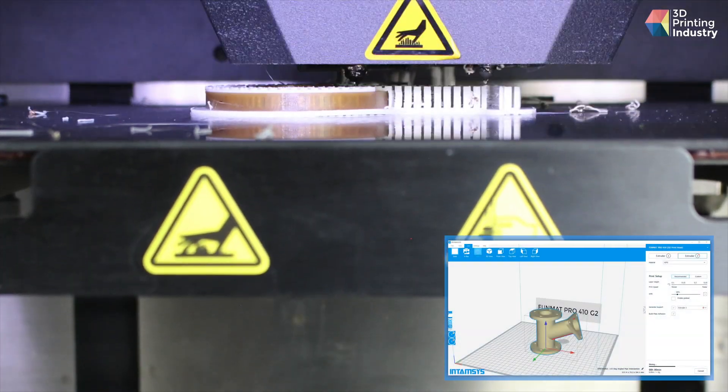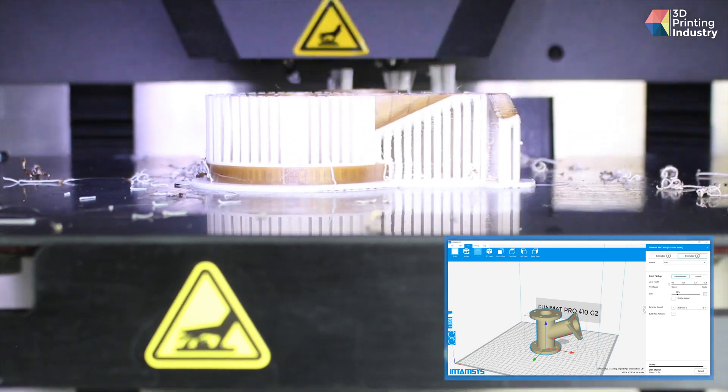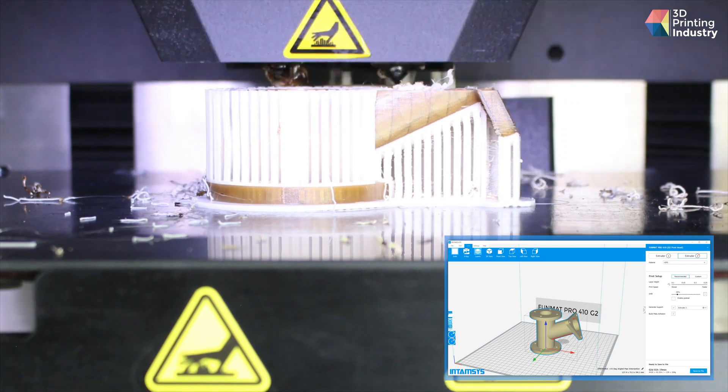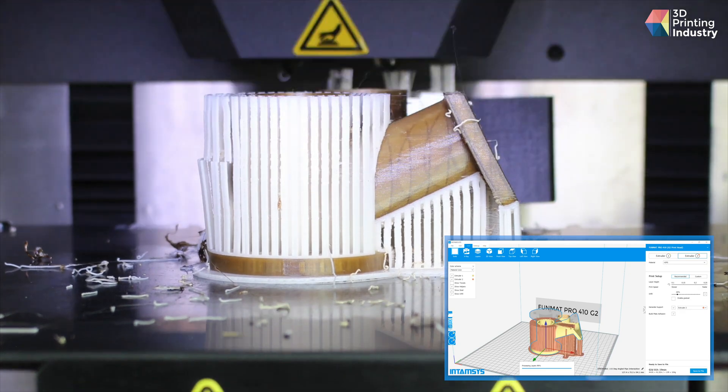The dual-extrusion architecture of the Funmat means you can freely print support structures using soluble filaments such as PVA, HIPS, and BVOH. To complement this functionality, the IntimSuite slicer also features advanced support generation settings. After selecting which extruder will be the support extruder, users can modify support infills, support interfaces, support roofs, support floors, and more. Unfortunately, where technical performance is really needed, the slicer falters, as we ran into some significant lagging during day-to-day use on several different high-end PCs. While the program is still usable, the performance issues become even more prevalent when there are multiple 3D models on screen at once.